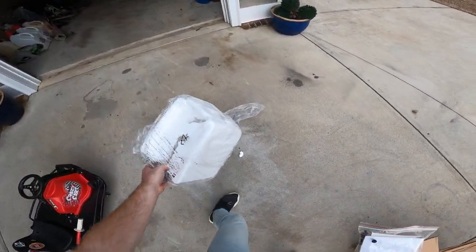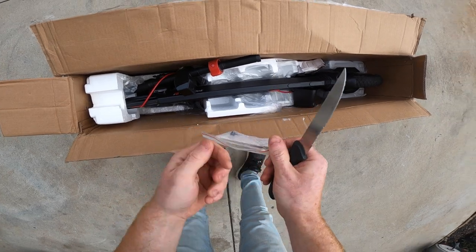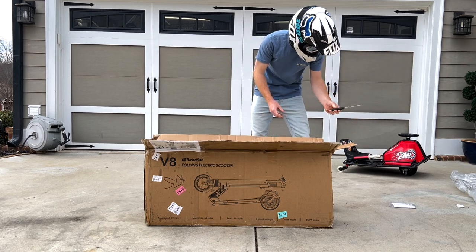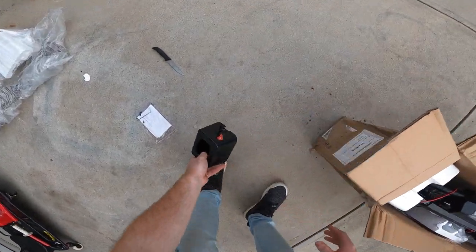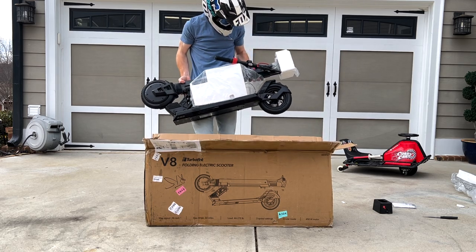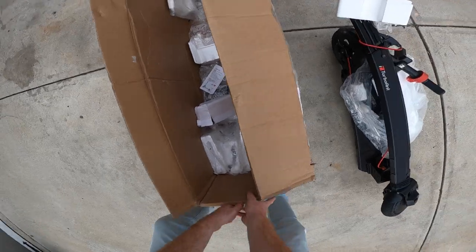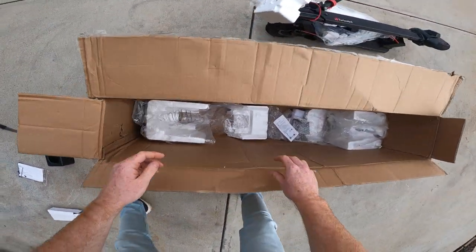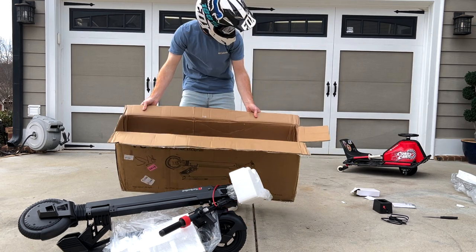Styrofoam is wrapped up. Wow, attention to detail. Got some bolts coming out — put those back in. What else do we got? Ooh, looks like something to charge the battery. Man, it looks so cool. Got the power cord. Not bad, pretty simple packaging.